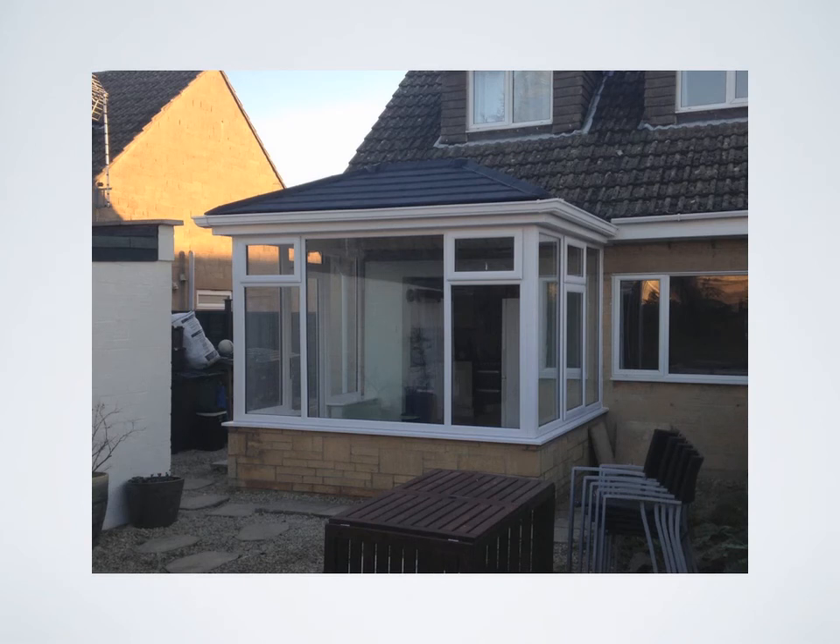The installation is now complete with a Celsius solid tiled roof — an excellent addition to any home. The homeowners are absolutely delighted. This installation took three days to construct. Day one: take down and rebuild the new extension. Day two: finish the roof externally. Day three: finish internally. The electrics and skimming of the plaster took another two half days.